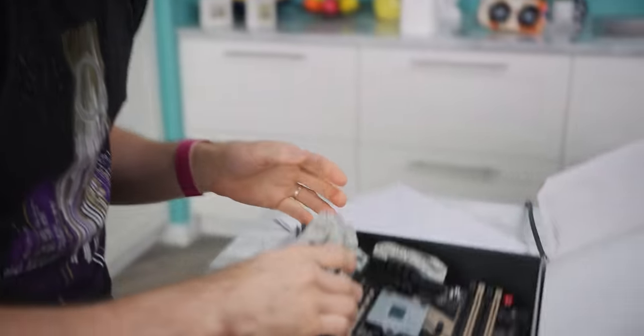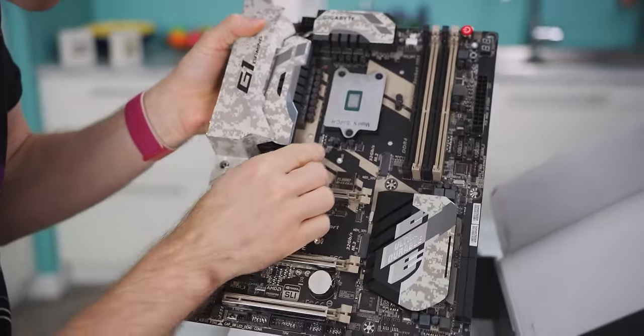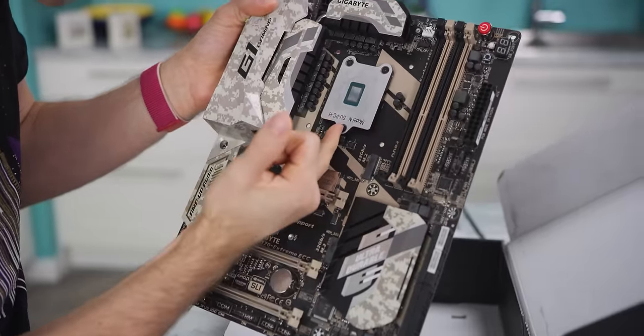What the heck? Look at this thing. I have never in all my years seen a CPU that looks anything like that. That's it. That's the CPU.